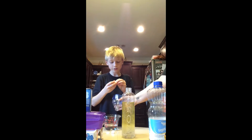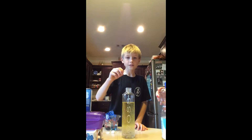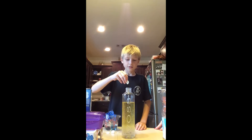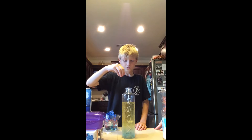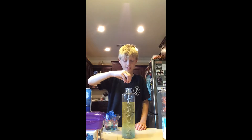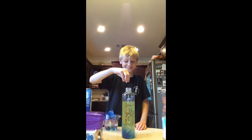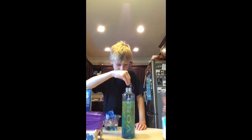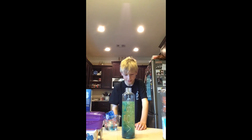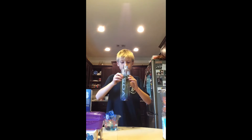Then you're going to add one at a time of these Alka-Seltzer tabs, and it's going to create a chemical reaction to make it wobble. I'm really nervous. One, two, three, four, five, six, seven — I don't think that's enough to do its thing.